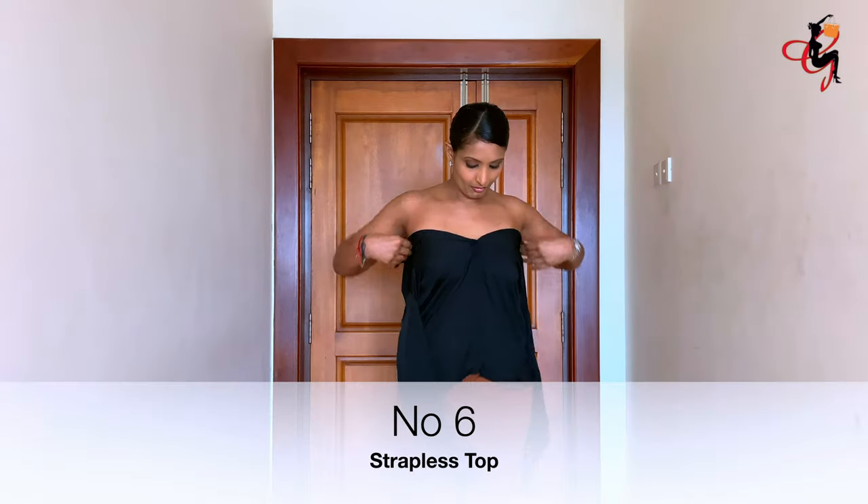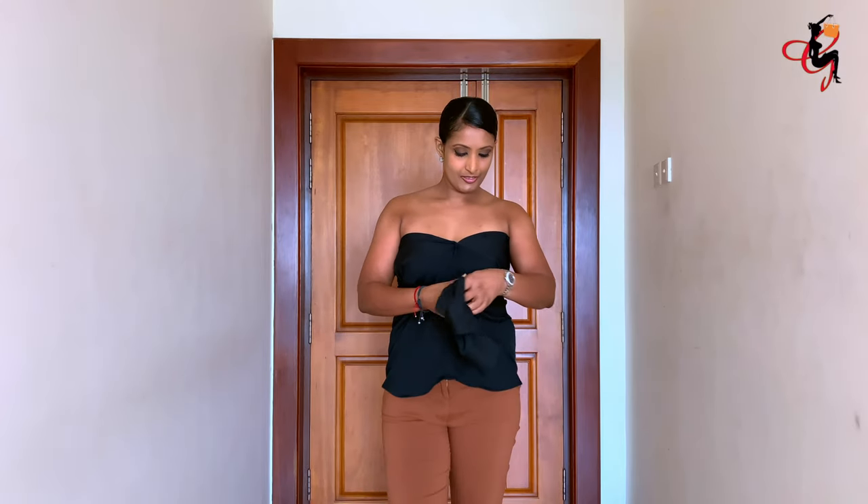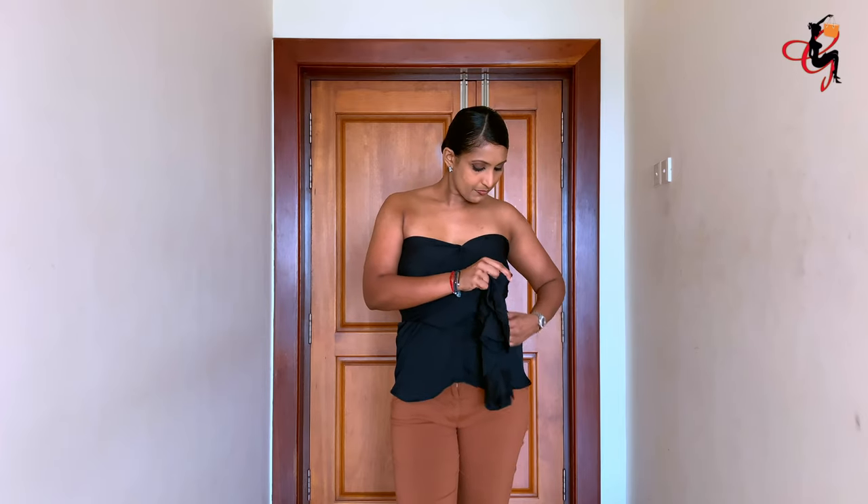The sixth way is the strapless top. You button down the shirt without putting any sleeves. Then take the sleeves from either side and put a knot in the middle.